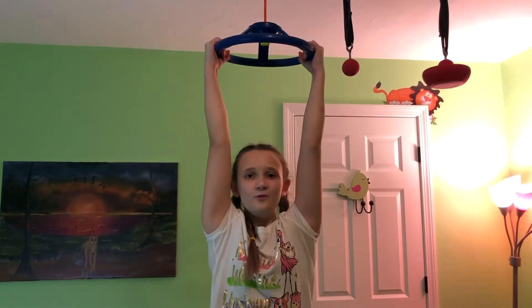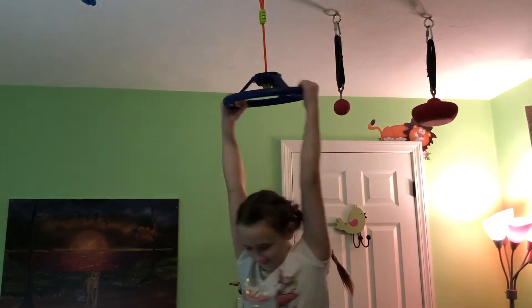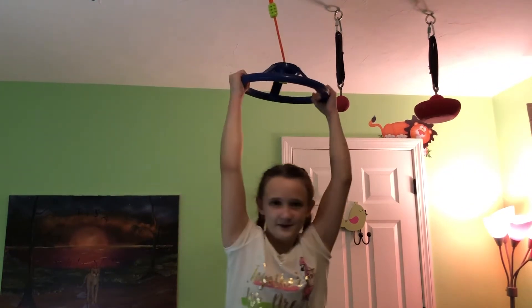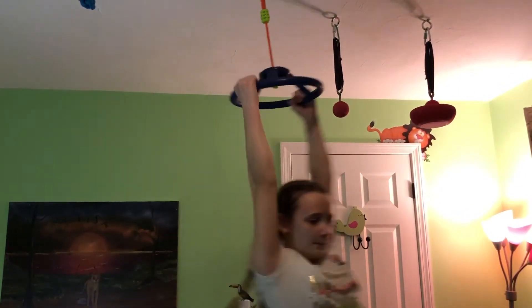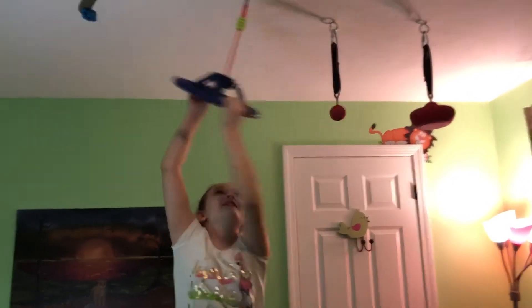Number four is this spinning wheel. It can spin, and it's kind of hard to hold on to — it's a different type of obstacle. It has a super long string so it can swing as needed.